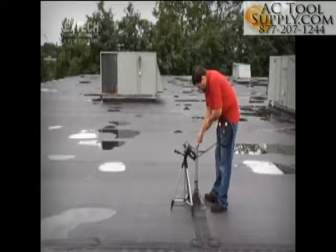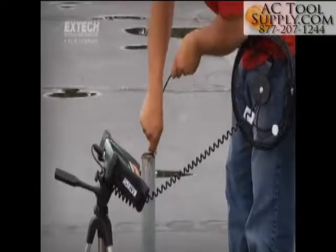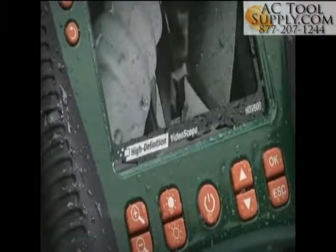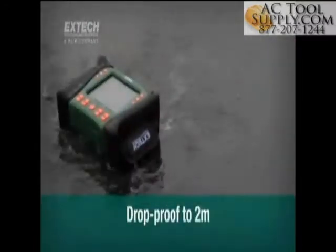X-TEC video scopes are made to last with a durable design optimized for challenging industrial locations and all-weather environments. X-TEC's HDV600 series is one of the few video scopes to be tested waterproof to IP67 standards and drop-proof to 2 meters.